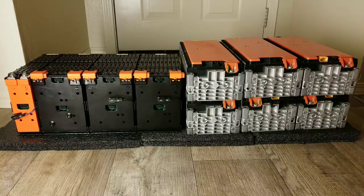Guys, these are the batteries! Give it a big applause for the system. I know you guys are happy for me, and I'm happy to serve you and give you all the videos I can, showing how these batteries are going to be working.